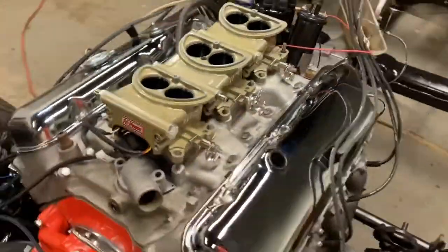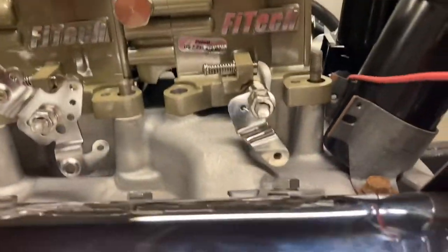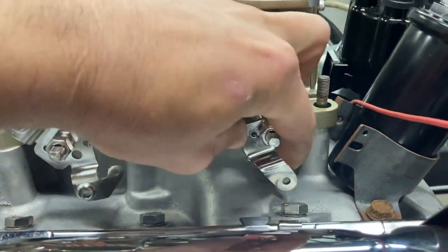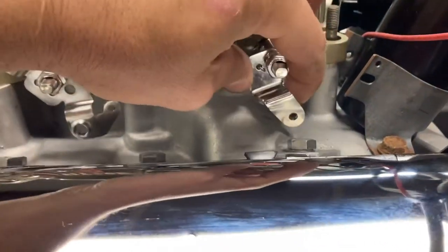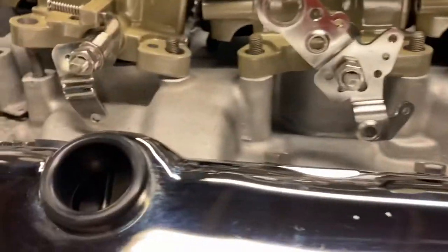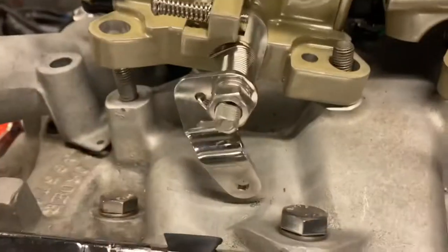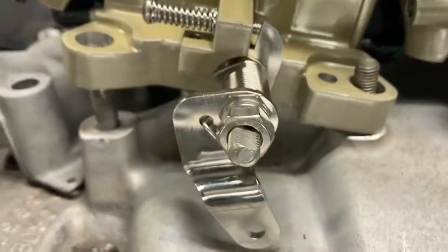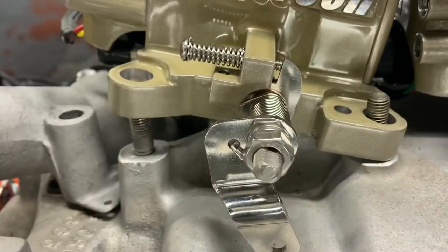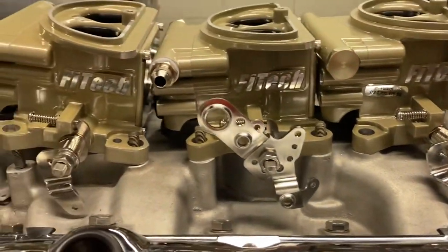Problem number four: you have to space up the throttle bodies enough that you'll be able to work the throttle, because these linkages just hit right on the intake. Same with the front one - it's not hitting because it's sitting up in the air, but you can see how low it would be if it was sitting down and how close it is already. So I ordered three spacers and I'm just gonna have to get creative with them.